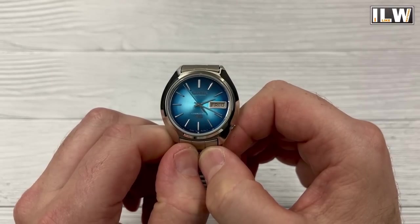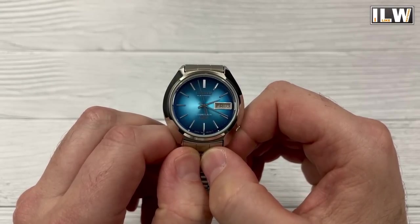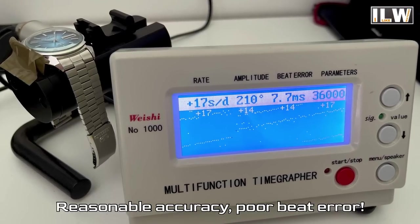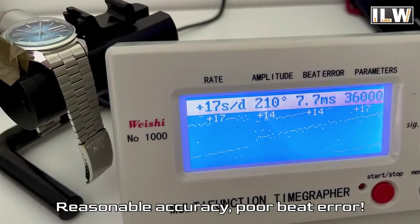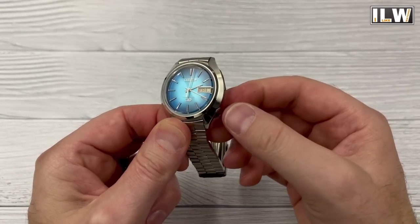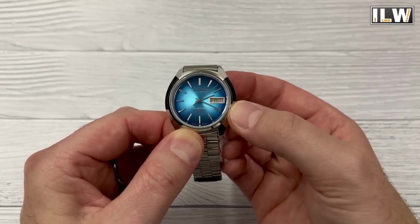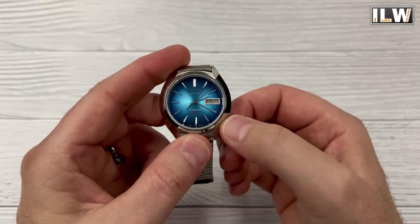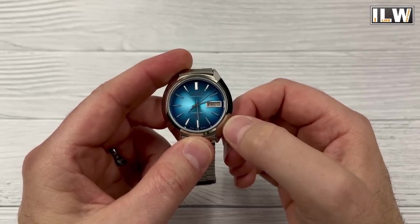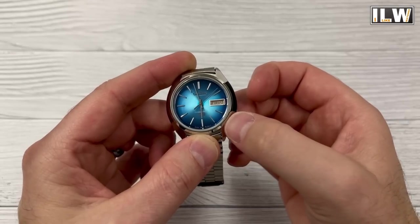These watches — and the old mechanical electronic balance watches — have very, very low torque, so no stress and strain on the movements. It should be fairly accurate; I'll put it on the time grapher shortly. We've got the crown at the four o'clock position — let's pull it out to the first position, and it's hacking, look! We can move the hands.